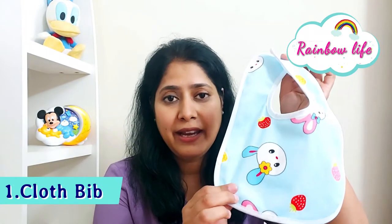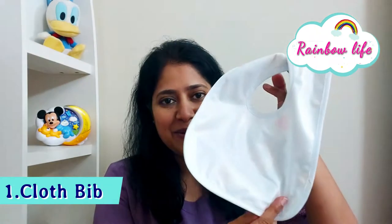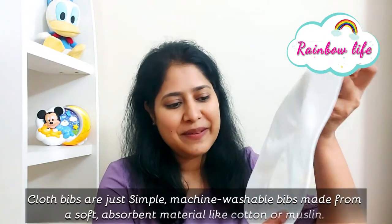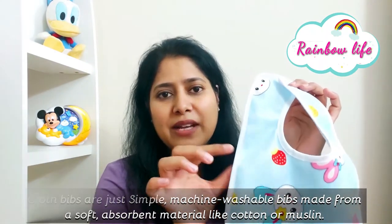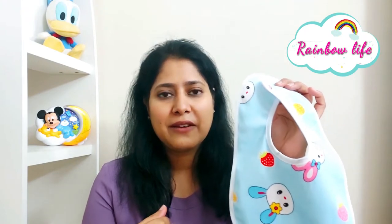The bib will also keep things hygienic, which you can use from 0 to 6 months, 7 months, 8 months. There are very lovely colors available, and you can see that it has a waterproof sheet. It is so thin that when applied on the clothes, you will not feel it.